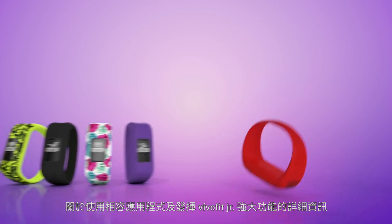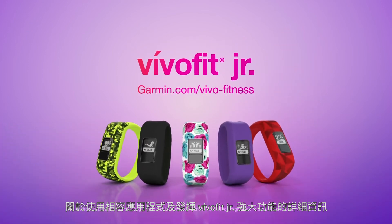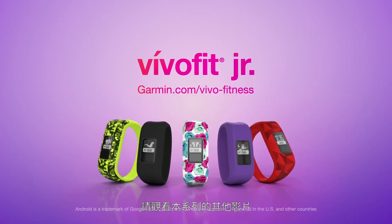For more information on using the compatible app and getting the most out of VivoFit Junior, watch the other videos in this series.